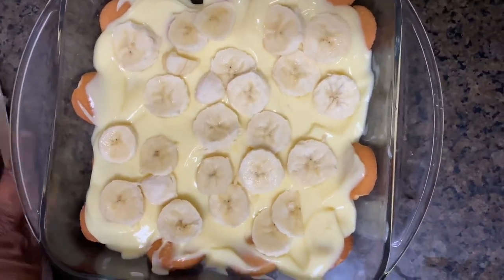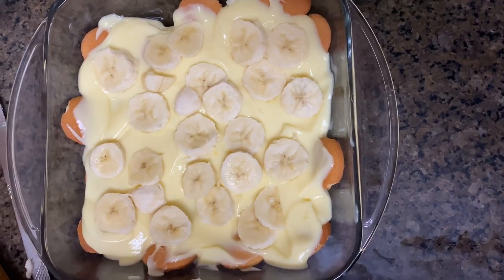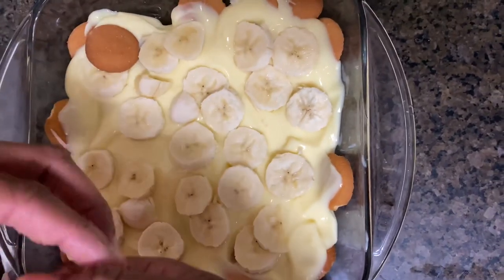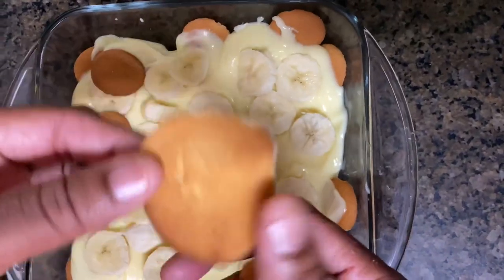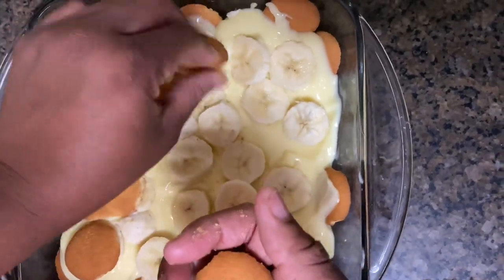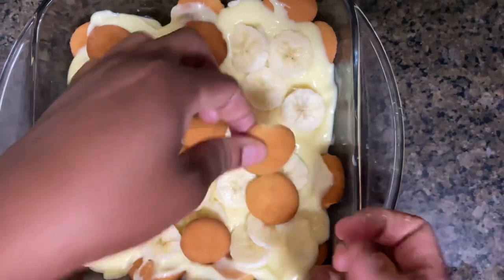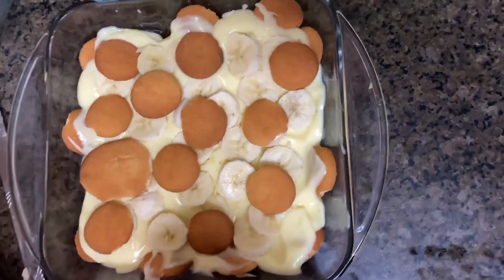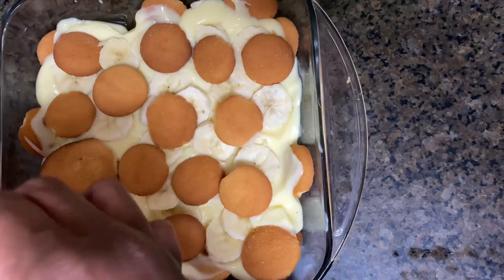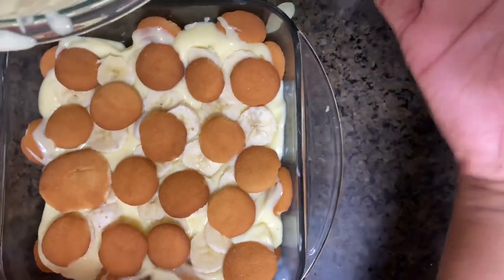I'm gonna put a little bit more banana because I really like banana. I don't like how thick I cut that last piece — I prefer them real thin. All right, now we're gonna do another layer of cookies. Here's a cookie for baby to keep him busy. We're doing the same thing — laying the cookies just like before. Now we're gonna do another layer of pudding.